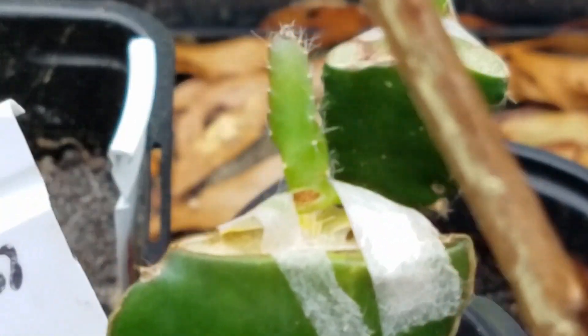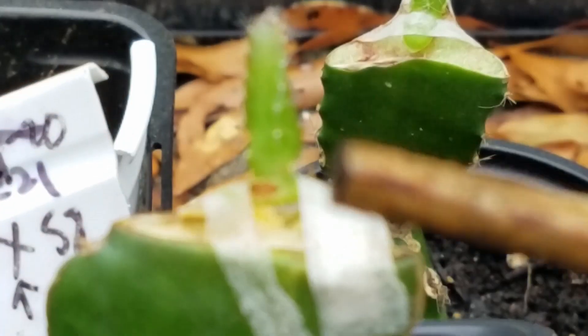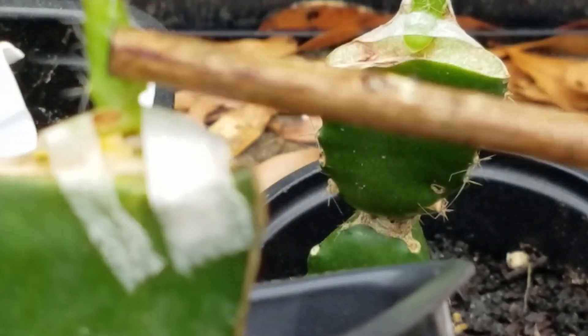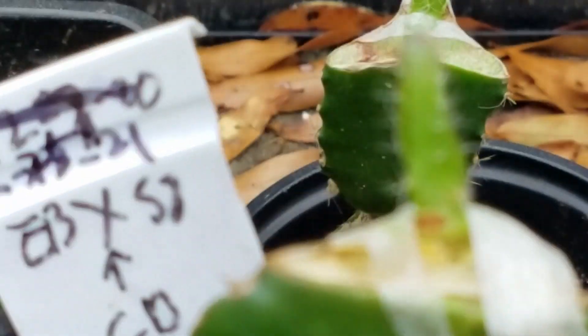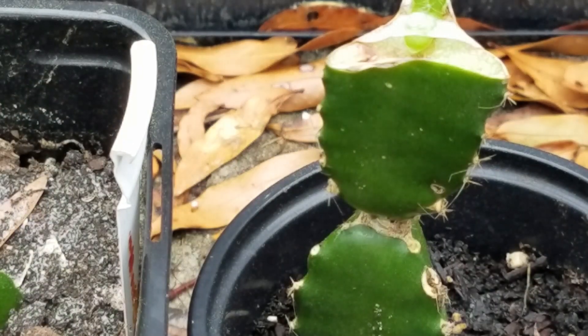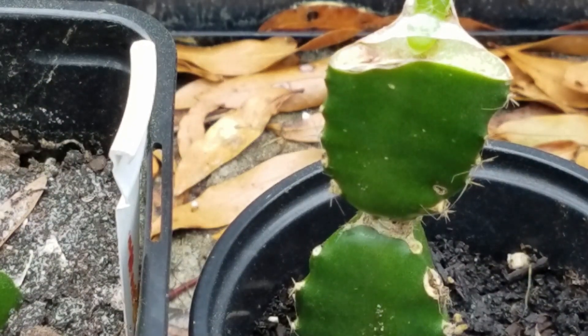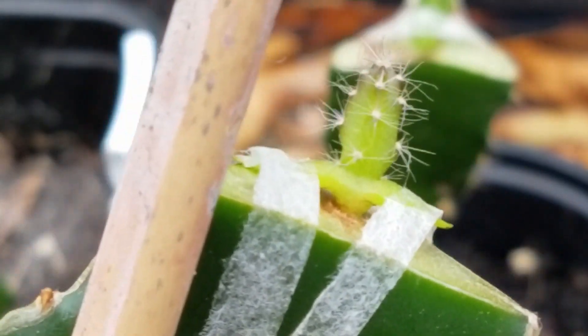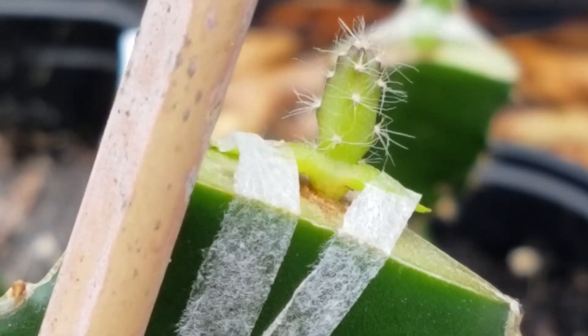They are kind of laying on the top now — out of the surface. You can see it, it is out of the surface. This is the most severe one, but every one of them has a similar problem. You can see the cambium layer — it is higher than the surface.